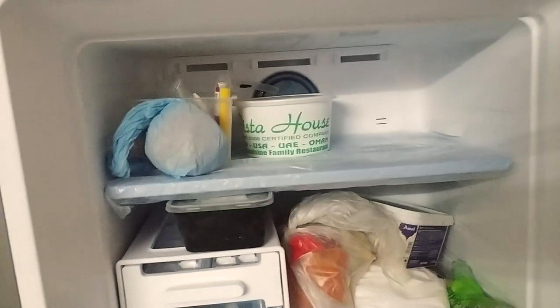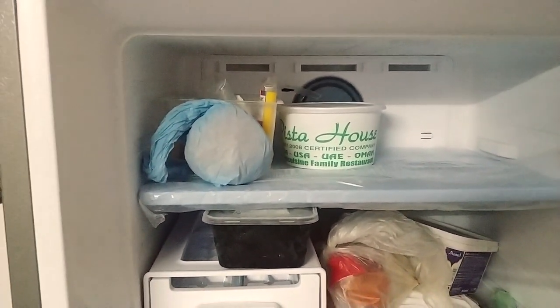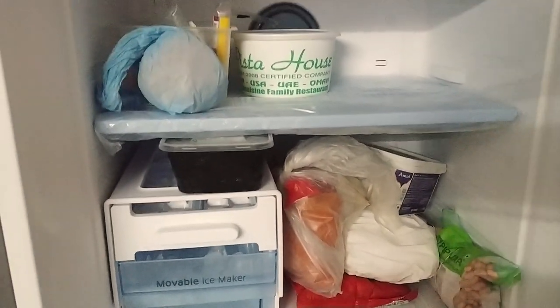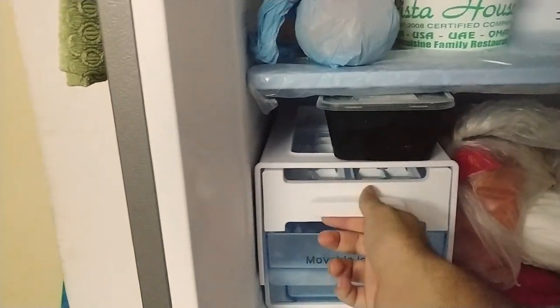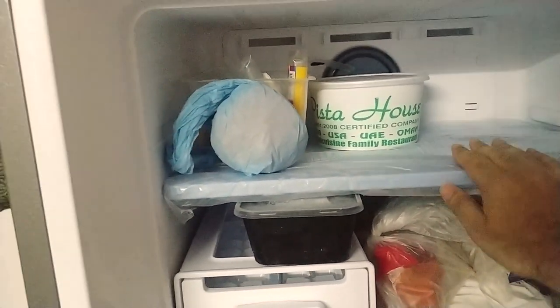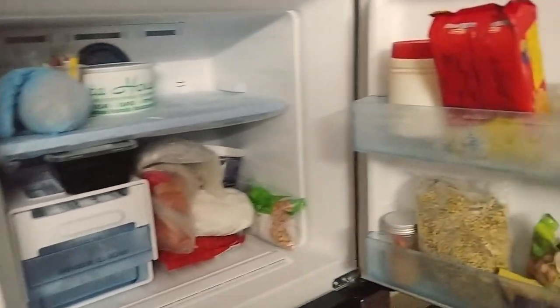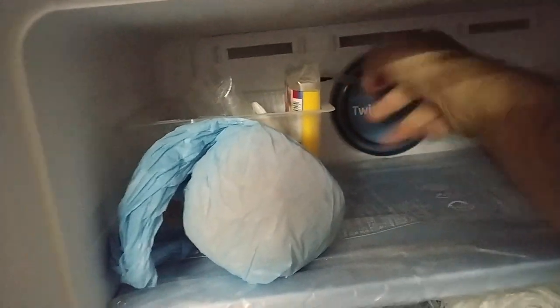Coming to the inside view — this is the freezer section. What Samsung has smartly done is use two dedicated fans: the freezer has its own dedicated fan so that when you have non-vegetarian items inside, the smell doesn't mix with your regular food. There's a removable ice maker here — you just twist it and ice drops down. There's also a cool pack that comes standard with the refrigerator to keep food cool a little longer during power cuts. There are also two door pockets for storing other items.